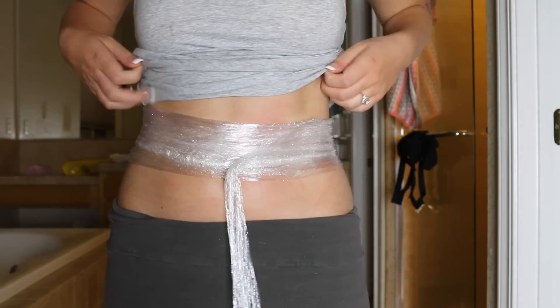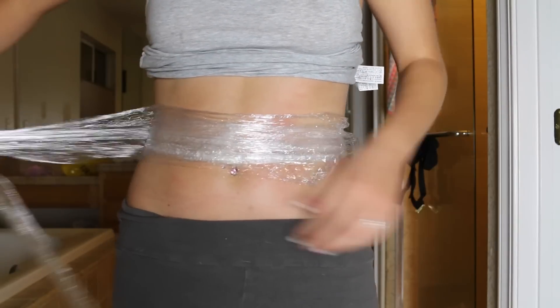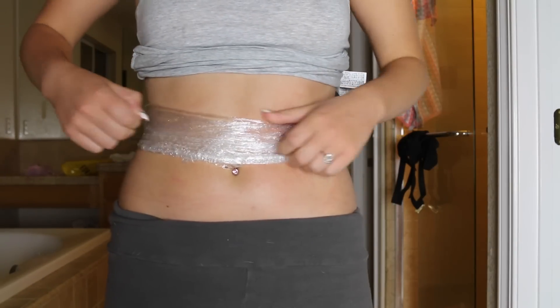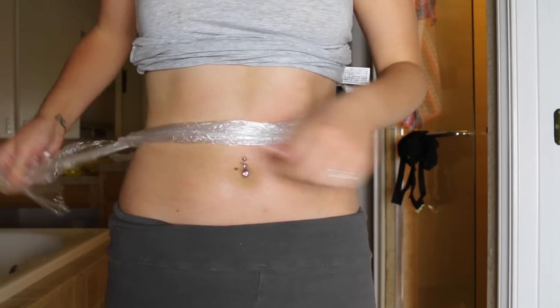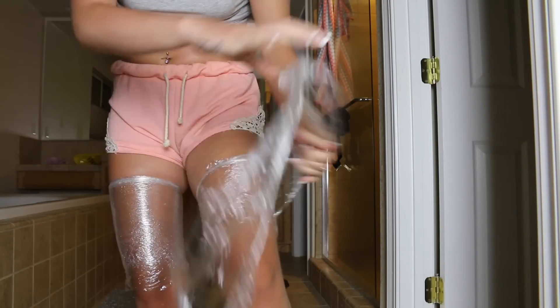It was really sweaty, so I ended up waking up at about 5 o'clock in the morning. This part of the video is shown at 5 o'clock in the morning and I am unwrapping it. My stomach area kind of unwrapped itself, but it was still on there so it still did its job. I unwrapped my stomach and I unwrapped my legs.